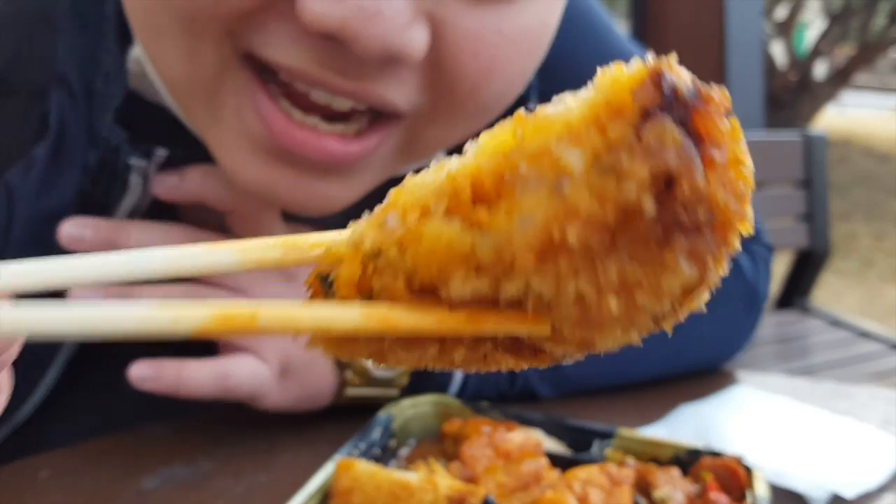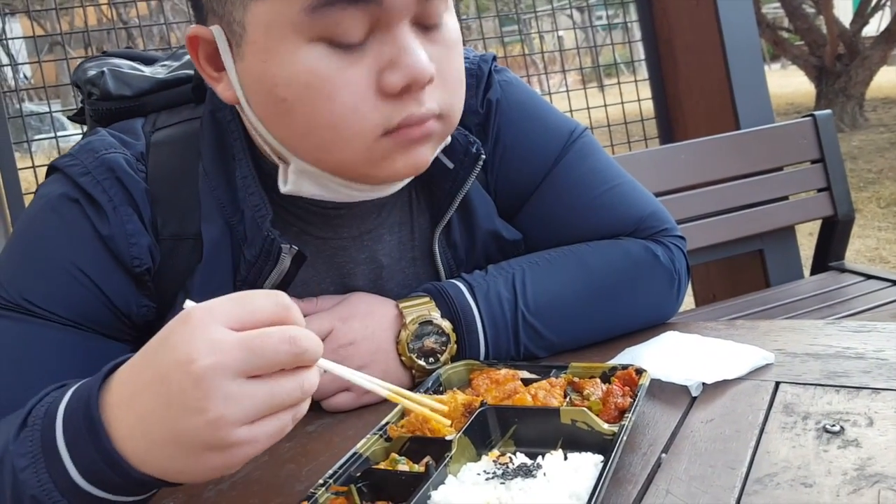Now I'm gonna try whatever this is — it looks kind of good. See the inside. I'm gonna take a bite. Mmm, it's good. I like vegetable filling with fried outside. It looks quite soggy, but I like it anyway — I like fried food, as you guys know.